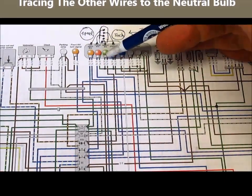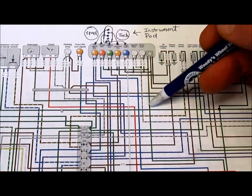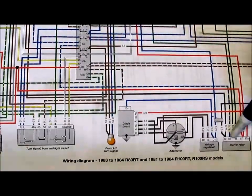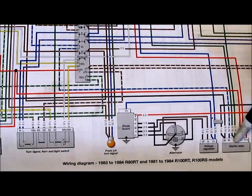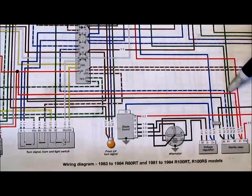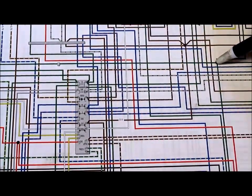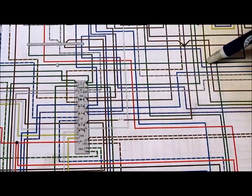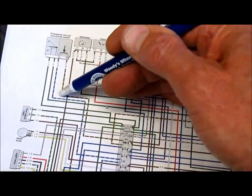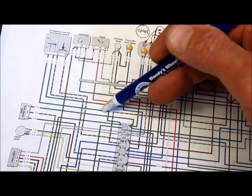Now there's another wire on the neutral bulb which is green, and I want to trace that. It runs along and down the page quite a long ways until it reaches a terminal on the starter relay. There's a second wire connected to that terminal, so I'm going to continue tracing since they're electrically common. It hits a big common block with several different green wires. I pick the one going left and continue tracing, and pretty soon I see that it comes into the kill switch.